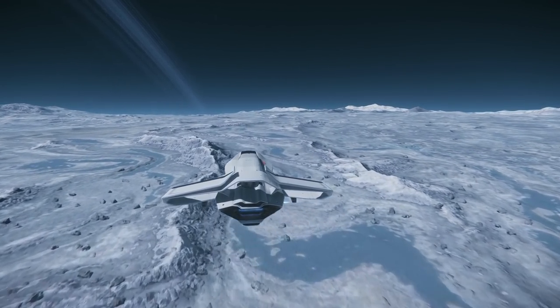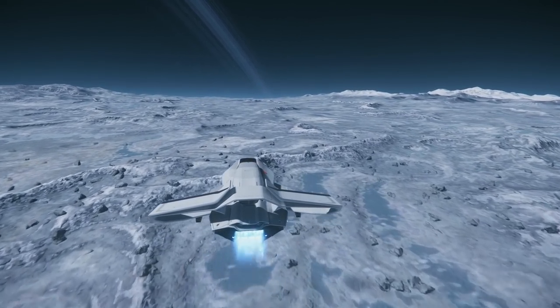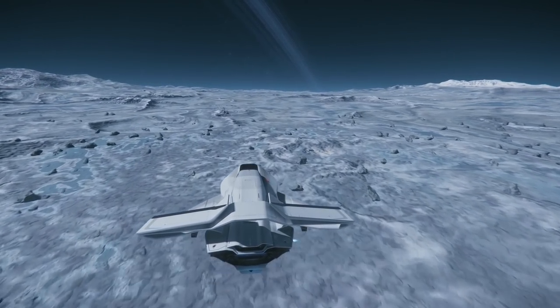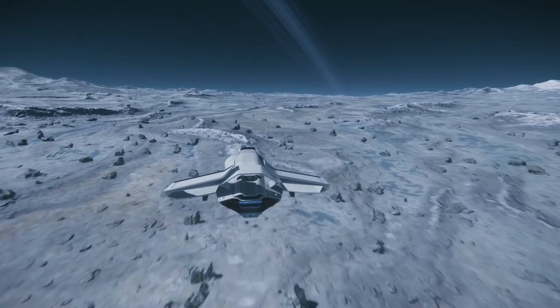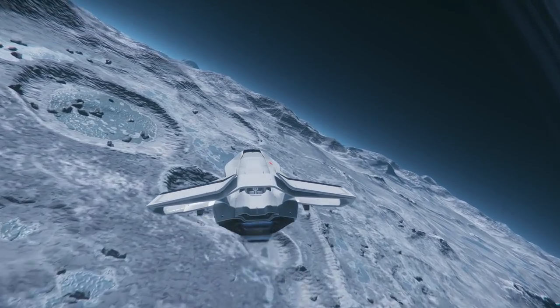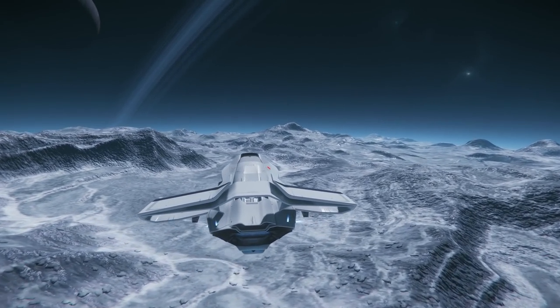While some pilots might prefer the older aesthetics of the original model, much like the comparable Avenger Titan, the 300i has almost no negative points to mention. The 300i is a very good multi-purpose vessel that sacrifices some of the Avenger Titan's firepower for increased speed and maneuverability. If you are looking for a small multi-role ship and want to travel the verse in something with a little extra prestige, the 300i could be the ship you're looking for.